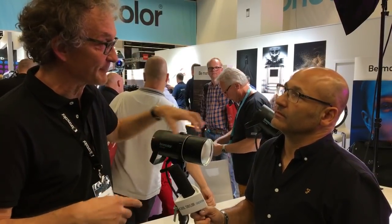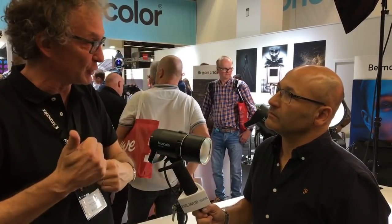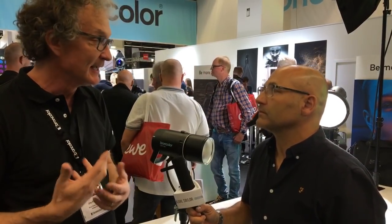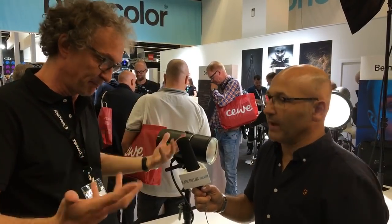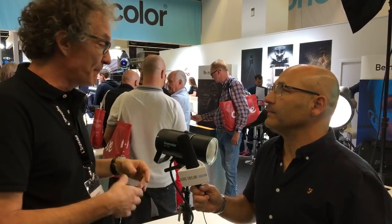I owe you one more answer from before — you asked how much light is actually coming out. I'm a photographer so I think in apertures and exposure times. I was using the LED in a softbox at about three meters distance and had f/4 at 1/400th of a second, just to give you an idea of the output. But coming back to the light quality — we measure this in the CRI value. The sun has 100 because that's pure daylight.